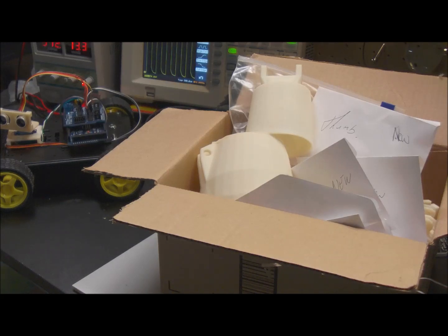Hey guys, welcome back. Today I'm going to show you the progress of my InMove humanoid robot hand, 3D printed on my Solidoodle printer. For those of you new to my channel, my name is Eric. I'm a chronic hobbyist and truly excited to be part of the maker movement. Welcome to the channel and enjoy.